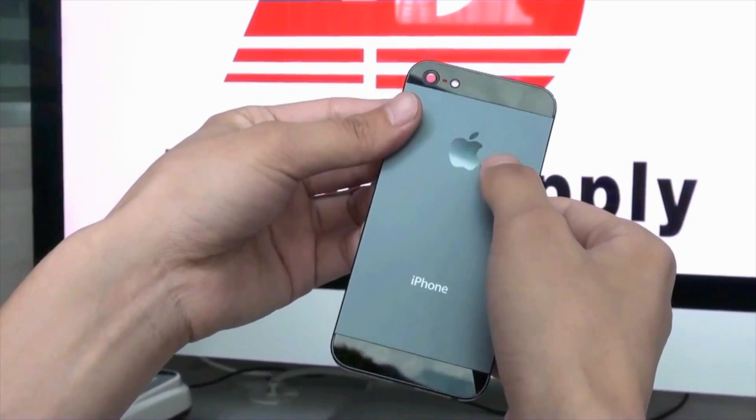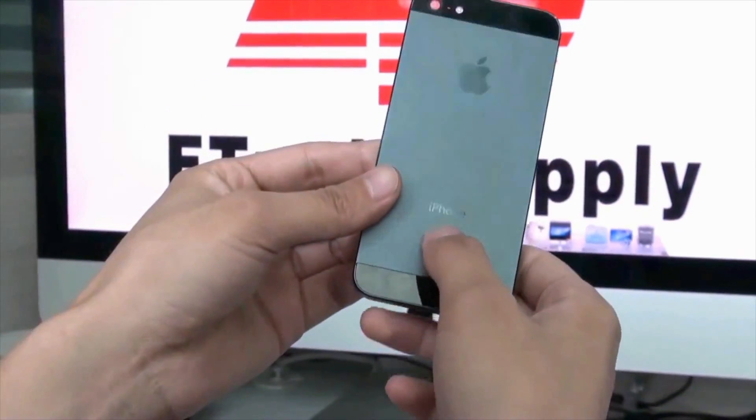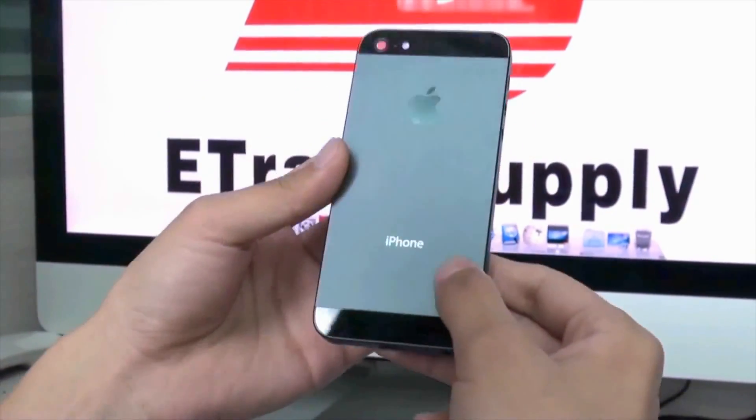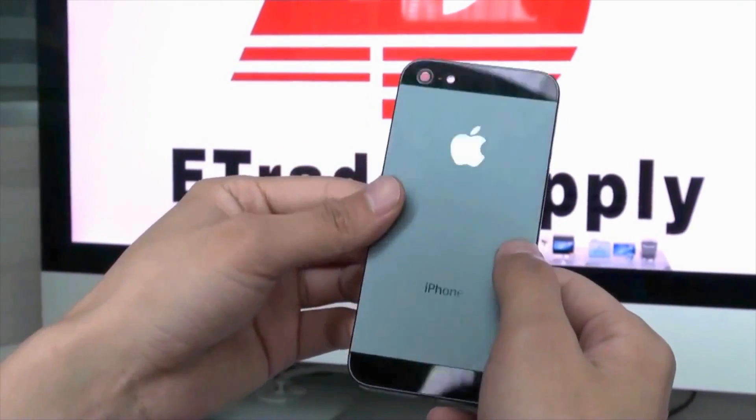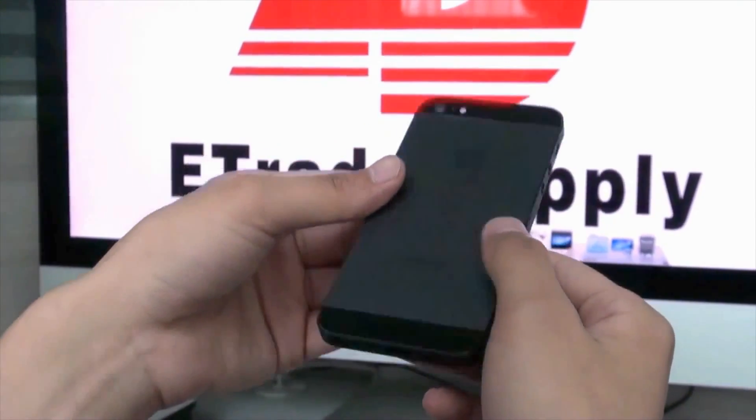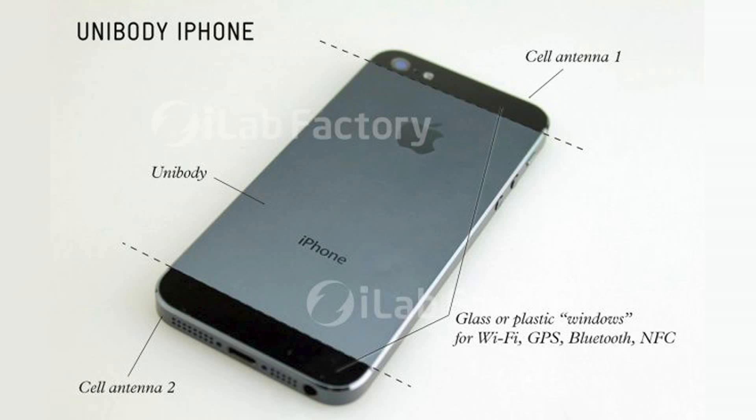As you guys know, there have been some designs going around, and a lot of you said, oh, it looks bad, why do they have to do that? At first, I did ask that question as well, but as soon as industrial designer Don Lemon explained why Apple would do that, it started to make sense, and I started to see the concept of why they do that.